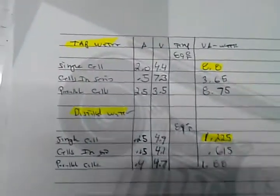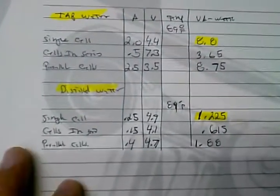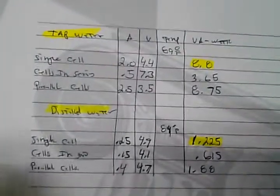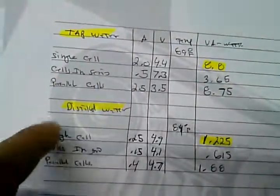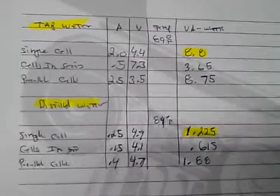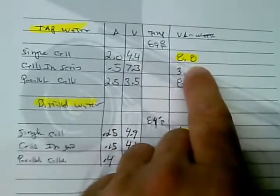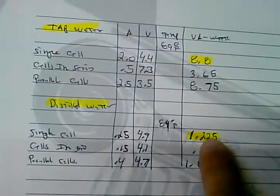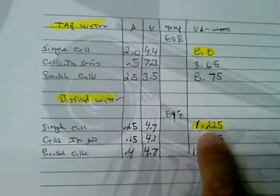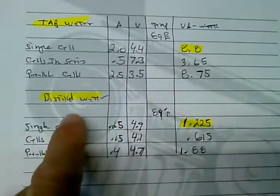Well, my friends, I'm happy to show you the results. We have the two sections here — the tap water section and the distilled water section. All parameters were kept the same: same voltages, same frequency on the generator. The only difference was going from tap water to distilled water. These numbers are not perfect, but they're accurate enough to show something very important. In the single cell test, we are consuming 8.8 watts with tap water. The same exact cell using distilled water — look at that difference — 1.225 watts. That's a 7 times difference. That's significant.